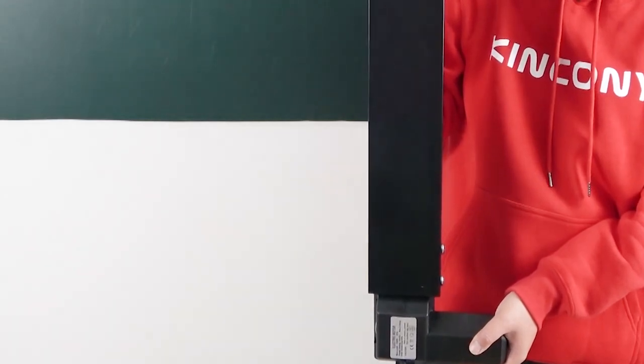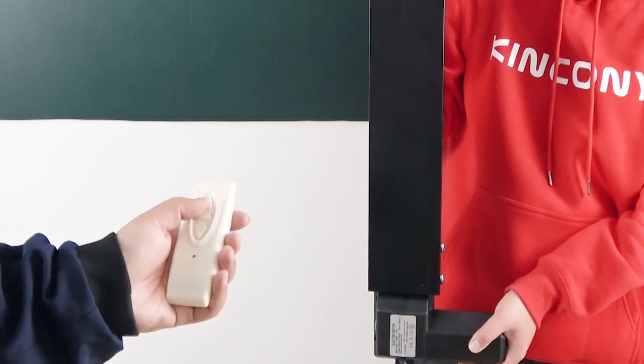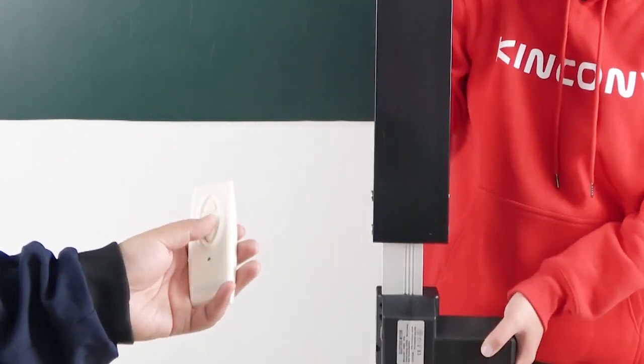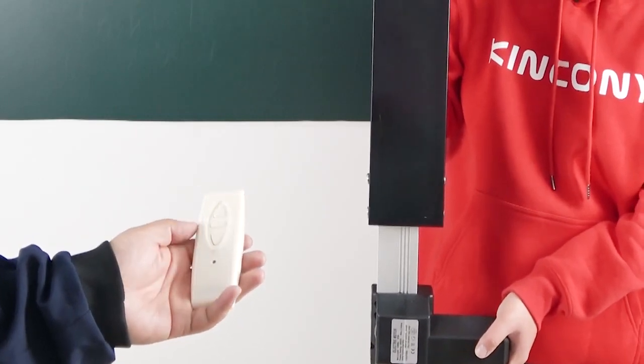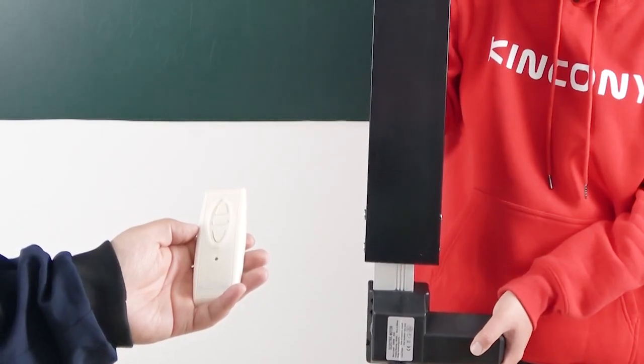Now we can use the wireless remote control. Press up — the lift will go up. Stop. The remote has three buttons: stop, up, and down. Press down — we can see the lift goes down. Stop.